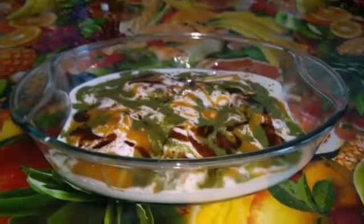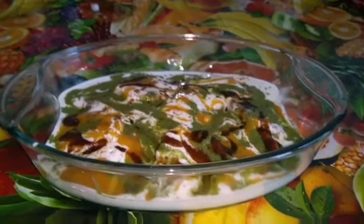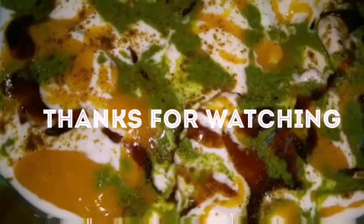The link for mint chutney is also there in our vlog. You can also have tamarind chutney too. Mix all these things and you can just have it. Here is a tasty, yummy Dahi Balla ready. Thank you.